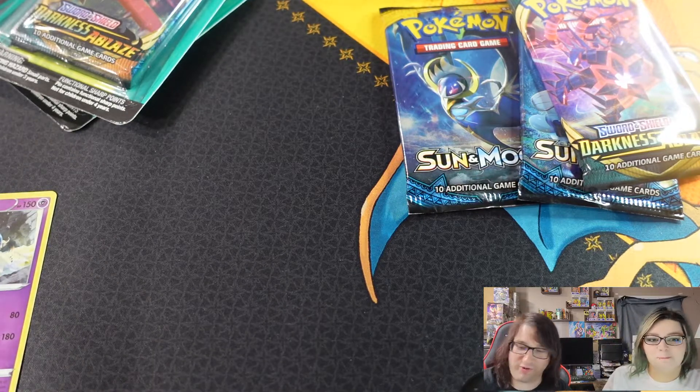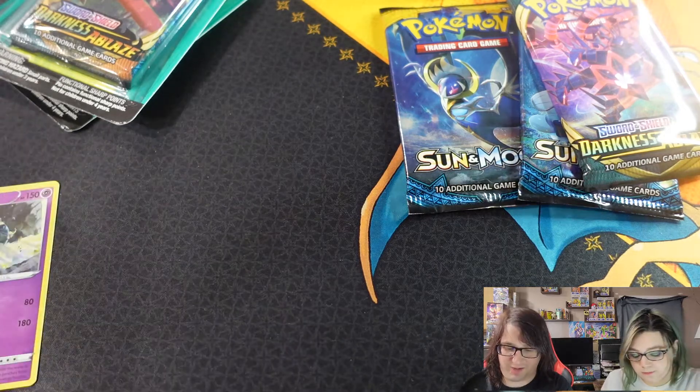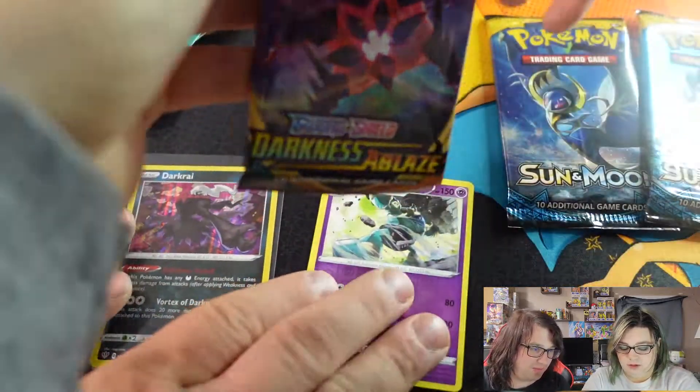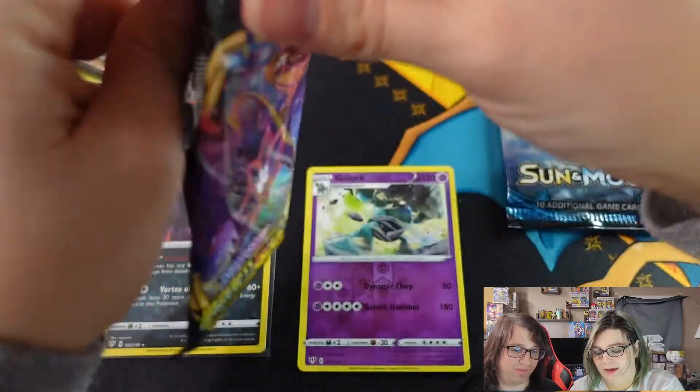For any ultra rare pulls, I'm going to be using Ultra Pro sleeves. For any regular holos, I'm just going to put them in regular penny sleeves. You want to start off with the second Darkness Ablaze?